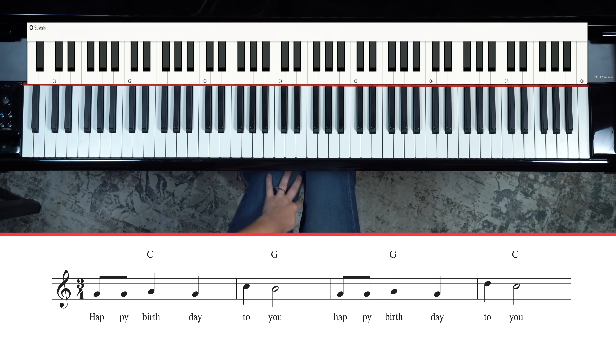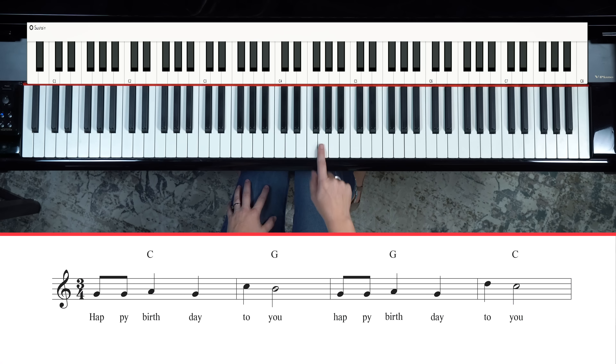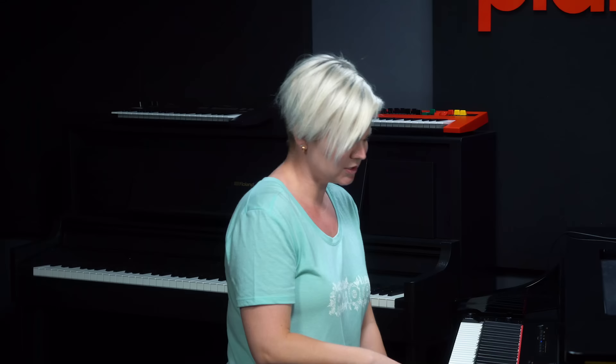We're in the key of C, in three-four time. We begin on the note G, which is kind of what can throw the song off for some people — it's a little more challenging than you might think. We do start on G, which is the fifth tone of the key of C.